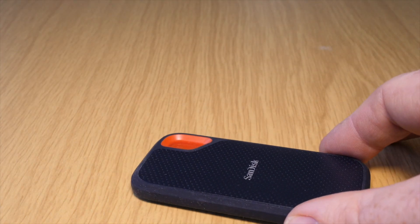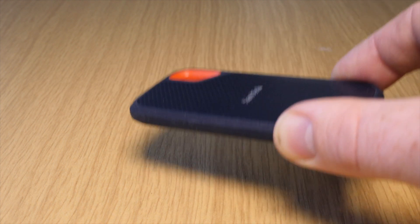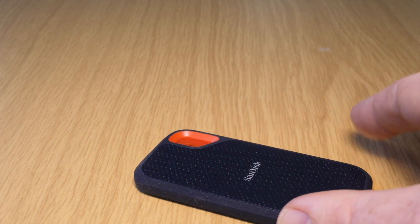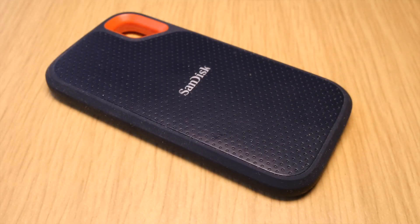I personally wouldn't do that in case it could come loose, but there is that option. In terms of weight, it comes in at 40 grams, which is literally nothing — it's not going to have any impact on the weight of your kit bag whatsoever. In terms of durability, it's dust resistant, water resistant, and it's solid state. It's about as good as you're going to get for a little drive that size. I've had it for some time now and it's been really reliable — I've never had an issue with it whatsoever.